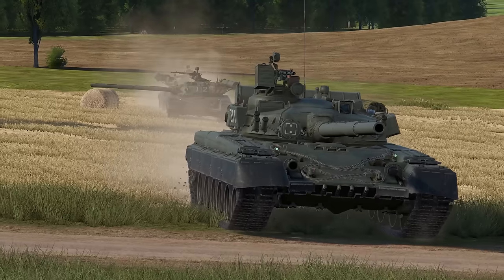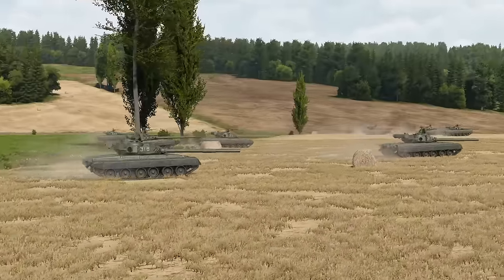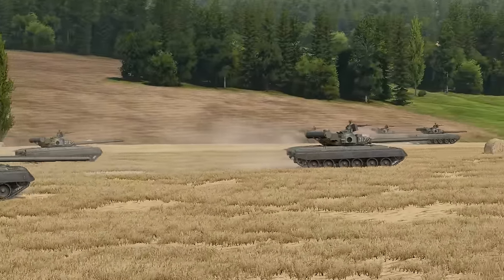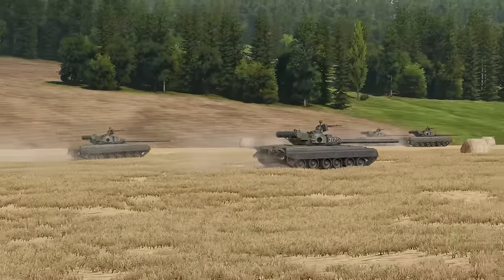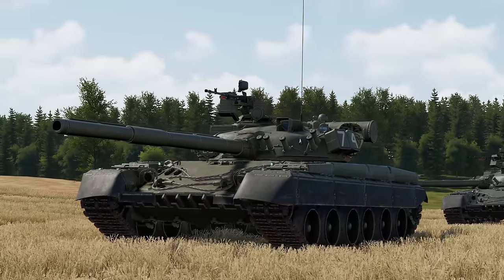One of the notable features of the T-80 is its engine, the GTD-1000TF gas turbine, which was considered controversial because it used gas instead of diesel, which was seen as costly. Regardless, the Soviets decided to go with it. You'll notice the T-80 engine noise in the game.